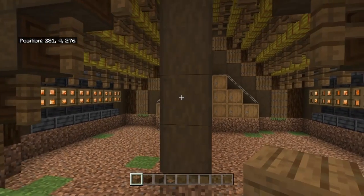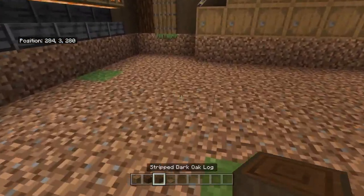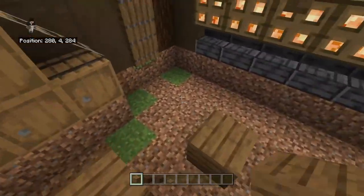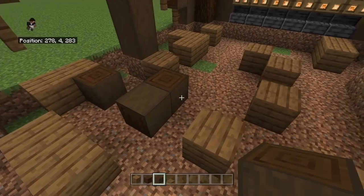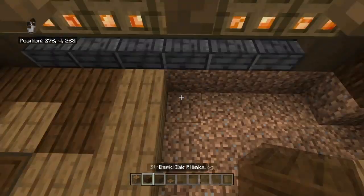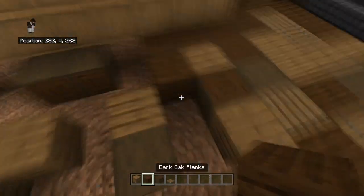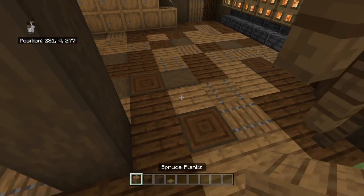To make the floor, you clear out the dirt below down to one block there, and then you get spruce planks, dark oak planks, stripped dark oak log, and spruce trapdoors. And you sort of randomly spam them about in different patterns — that's how you make the floor. You just keep placing them on down, some logs, fill it in with trapdoors, and it actually looks quite nice in the end. That's how you do the floor.